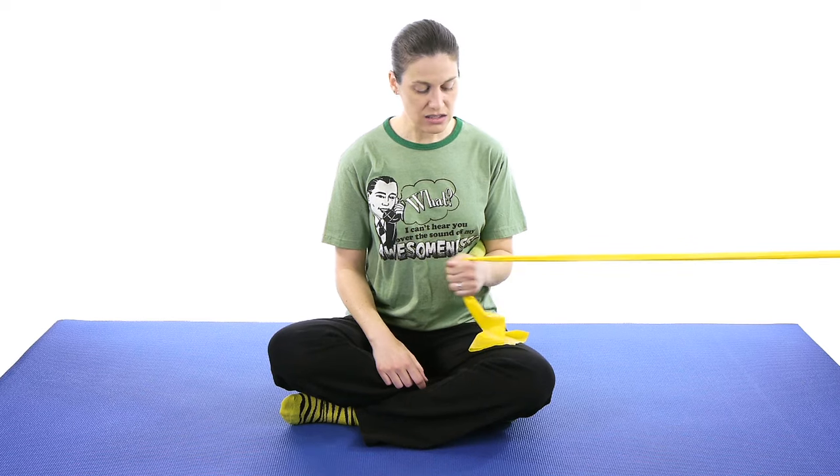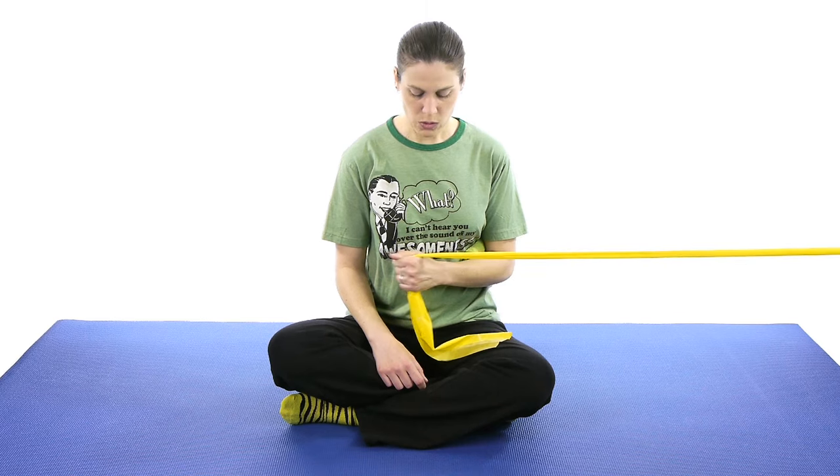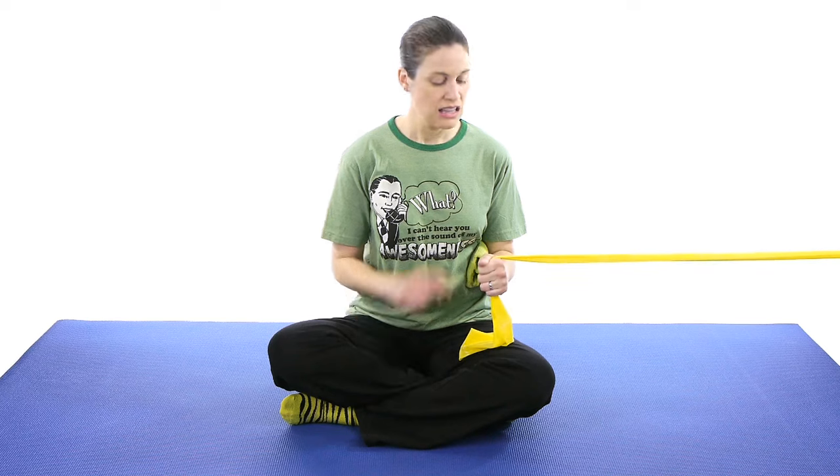Keep your arm at about a 90 degree angle at the elbow. With your thumb up, just bring it in towards you. Nice and slow, control the band. Don't go fast, and don't let the band pull you back. Make sure you're controlling everything. Start off with about 10 to 15, and work your way up to maybe 20 to 25. If those become easy, then you probably want to move up the resistance of the bands.